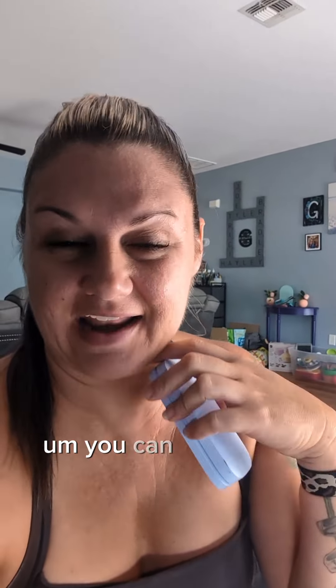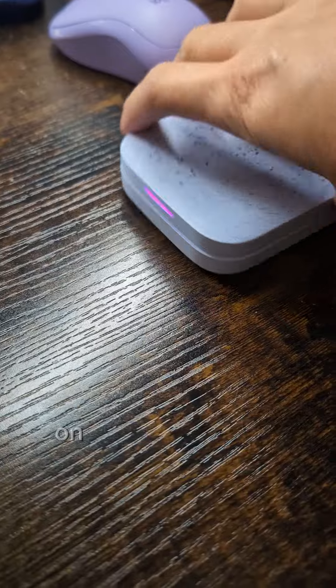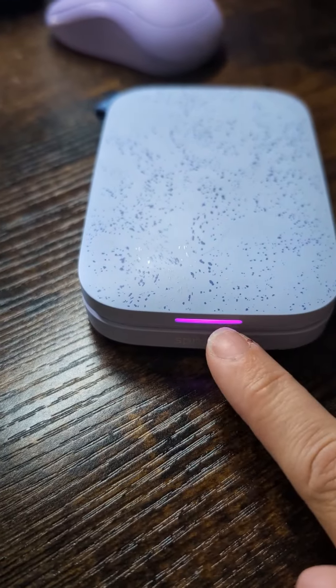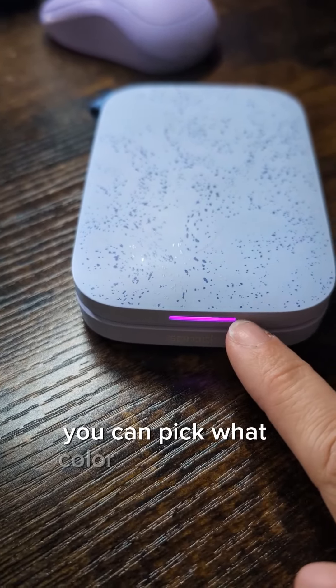There's the power button. The light comes on to tell you that it's on. The other side is where the photos actually pop out. You can pick what color you want the little light to be. Of course, it's purple — clearly I have a purple problem.